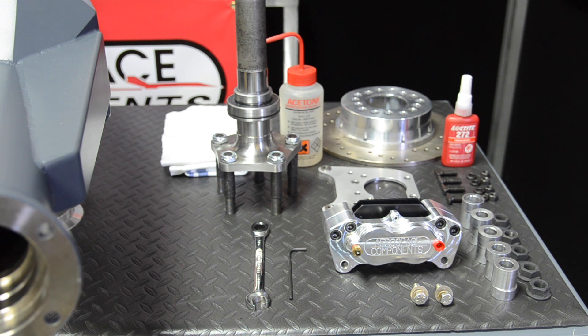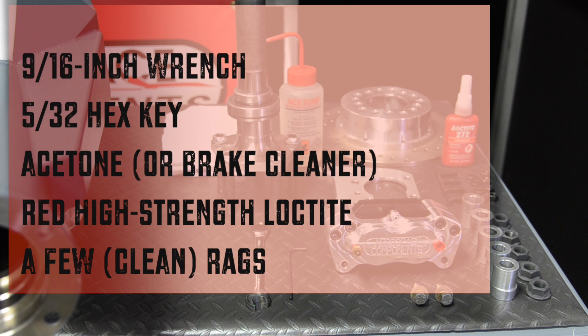We will lay out all the components of the brake kit and the necessary installation tools. You will need a 9/16th wrench, a 5/32nd hex key, acetone or brake cleaner, a few clean rags, and red high strength Loctite.